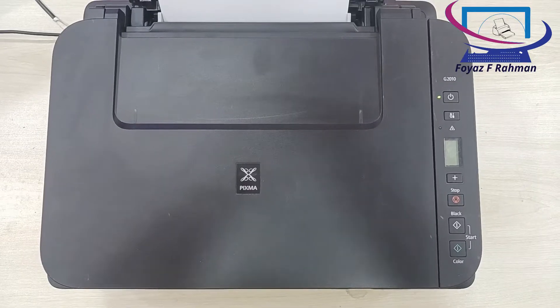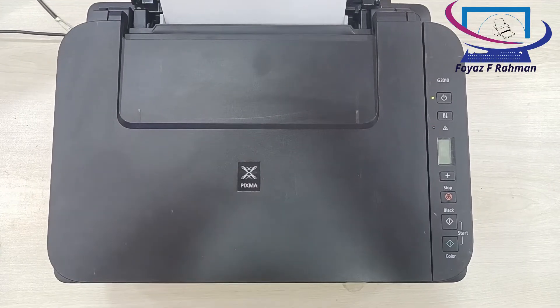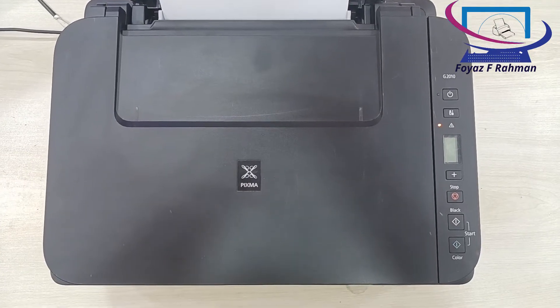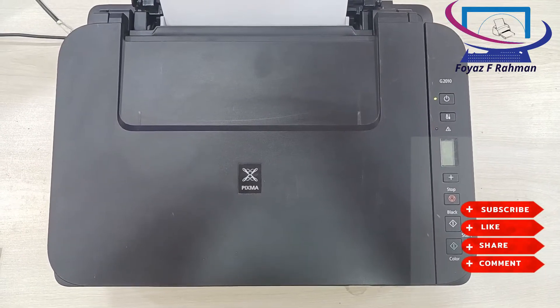In this video, I'm going to show you how you can manually reset your Canon G-Series printer — two ways on how to reset the Canon waste ink pad counter: one, using Service Tool Program Resetter; two, without using Service Tool Program and Service Mode.